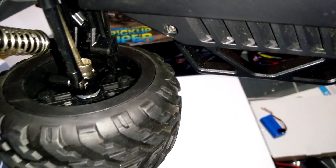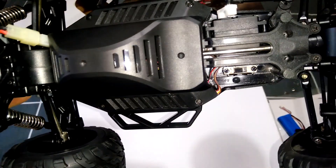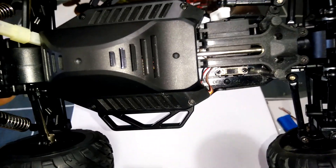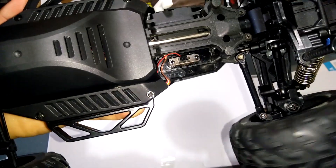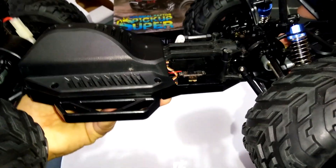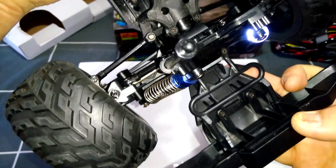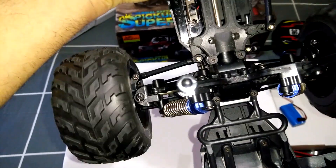It's even got metal 12mm hexes — the ones that go on the wheels — they're metal, not plastic. So everything's metal on this one, which is good. The main drive shaft going down the centre of the vehicle connecting the two diffs is all metal as well. You've got the on/off switch just at the front — very easily accessible once the shell is on. Dog bones on the front are in the steering arms, and those are plastic.